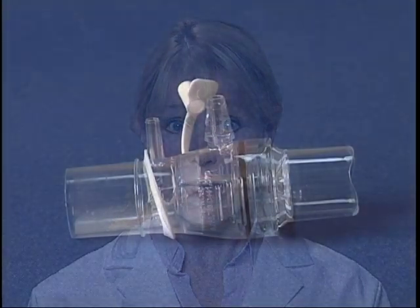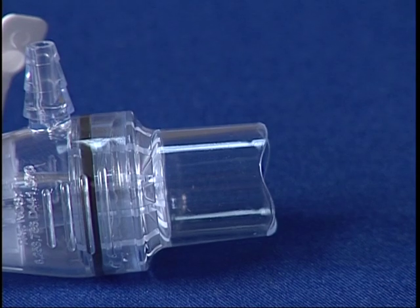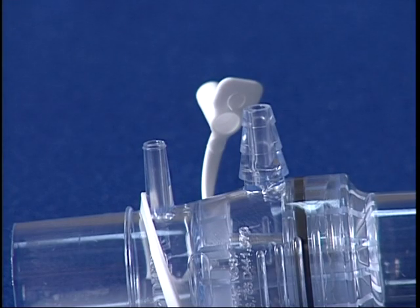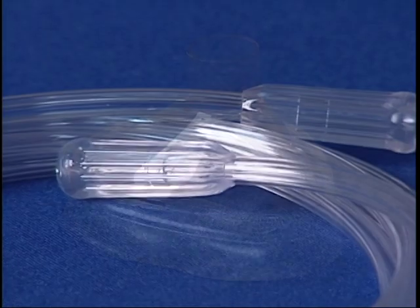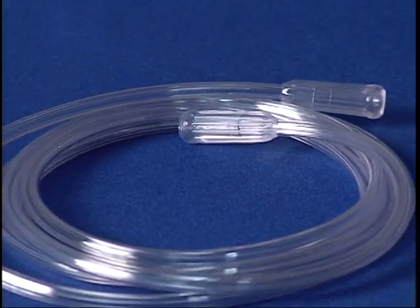The EZ-PAP system consists of the following items: the positive airway pressure device, including an ambient air inlet with a 22 millimeter serrated connection, a gas inlet port, and a pressure monitoring port with cap. The patient interface is a mouthpiece or mask, and a 7-foot length of oxygen tubing to connect the gas inlet port to the wall flow meter.